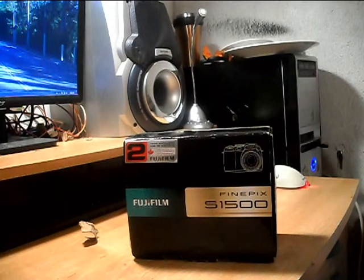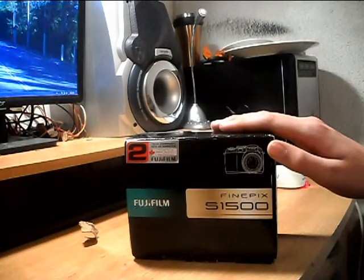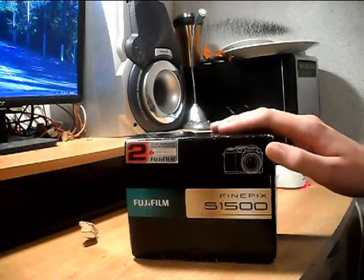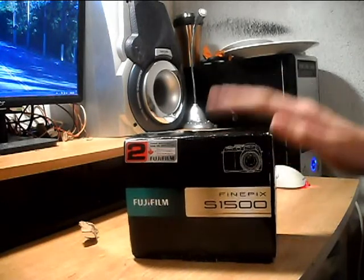I recommend getting it if you can find it for cheap. This one cost $200, but my mom got it on sale so it was $150. But she got the display model, so it was only $60. That's why we bought this.